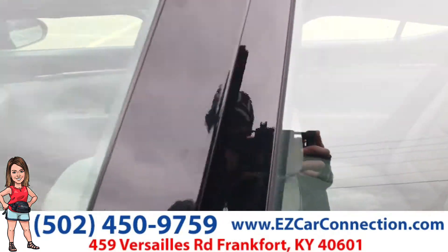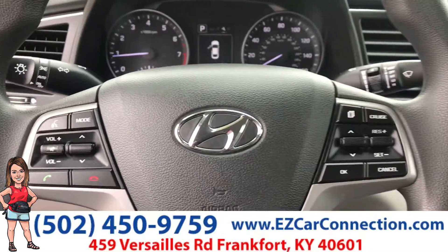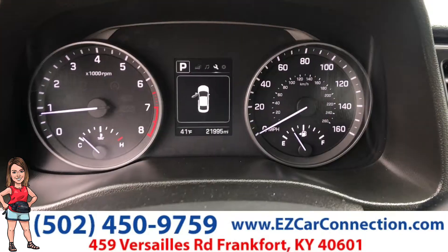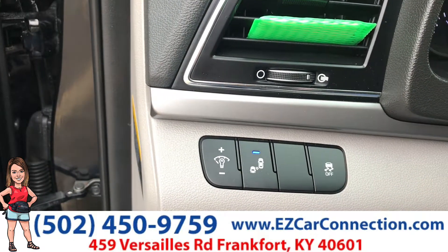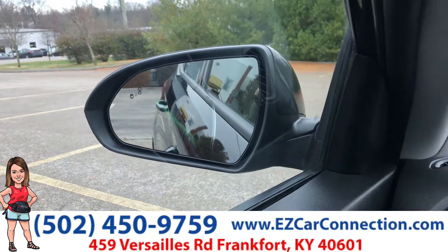Taking a look inside really quick, you'll see that you have your Bluetooth. You also have your cruise control. This has 21,995 miles. You also have some options here — helps you with your blind spots, and you'll see that over here on your mirror.